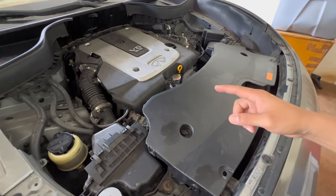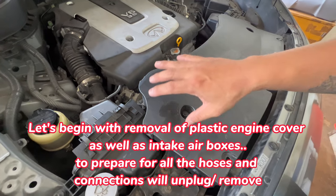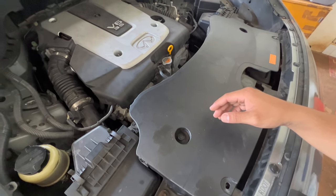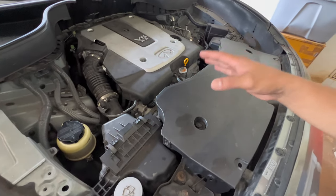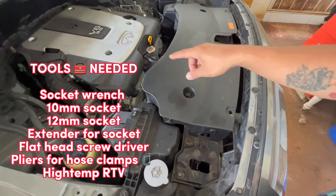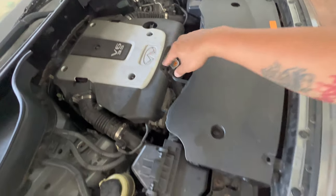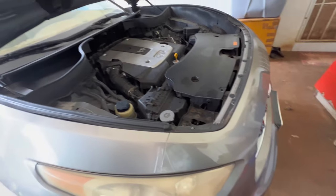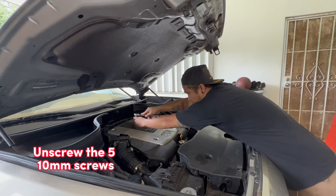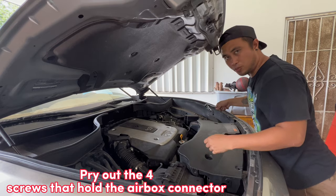The first thing we're gonna do is remove all of this — the intake box and all these other hoses and stuff. I'll try to show you in detail. This video might be long or fast forwarded. Start off with this one — you just need to pry it open with a flathead screwdriver, and then these are 10 millimeters. If you're a short guy like me, you're gonna need an extension. Go ahead and remove all of it. This one you can just pry open.